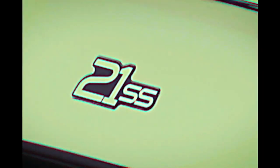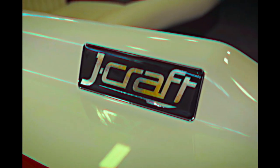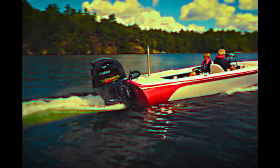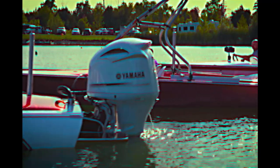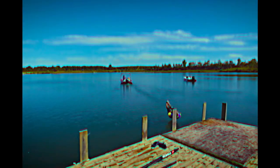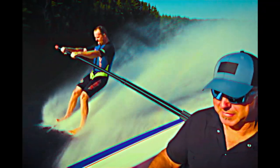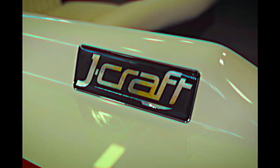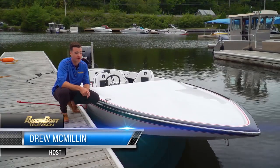This is the J-Craft 21SS. If you're feeling nostalgic, you should be. One thing that hasn't really changed is this classic low-profile look.